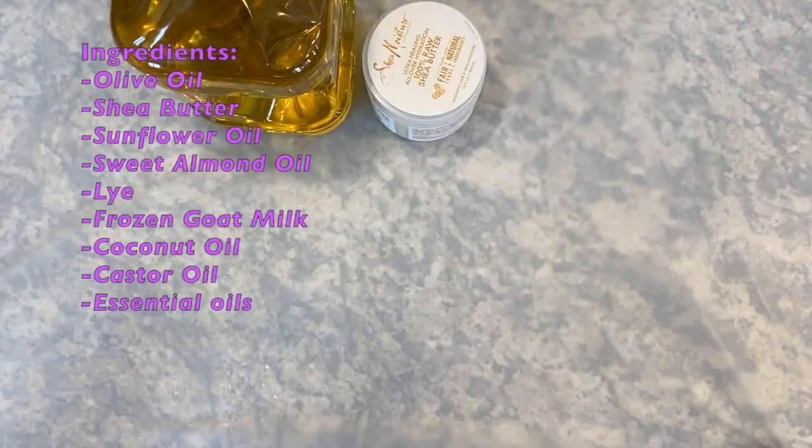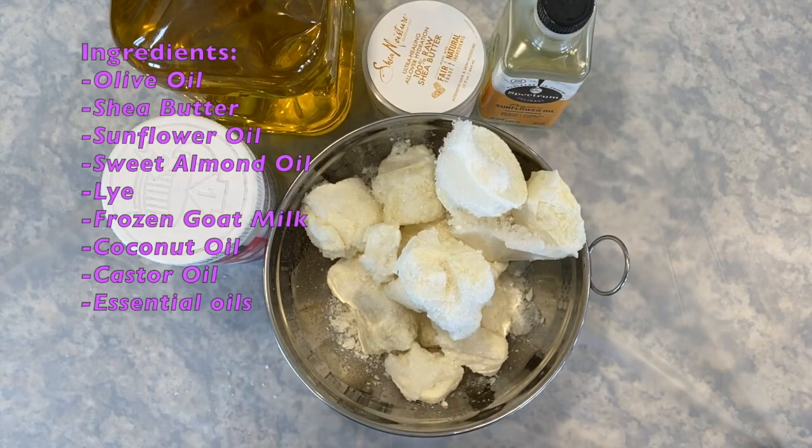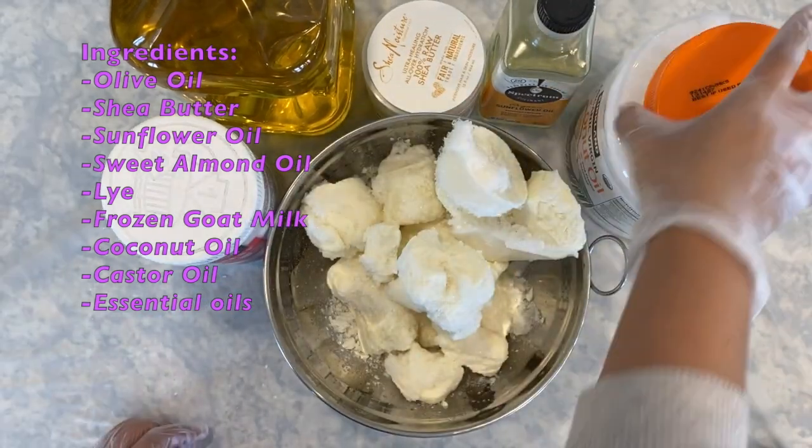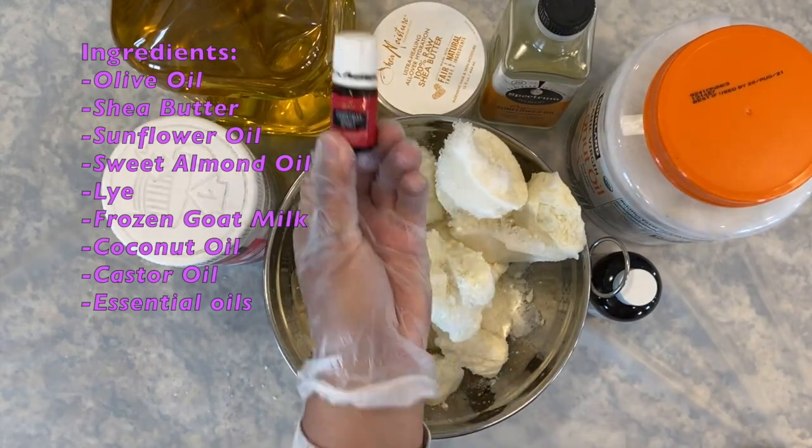The ingredients for this shampoo bar are olive oil, shea butter, sunflower oil, sweet almond oil, lye, frozen goat milk, coconut oil, castor oil, and essential oils.